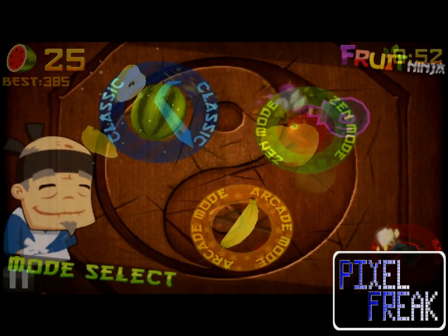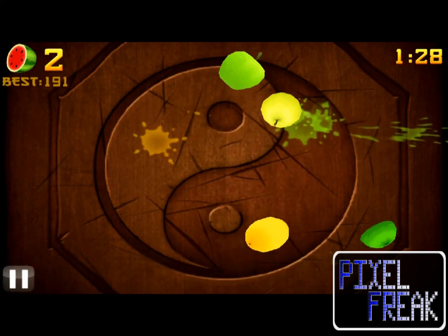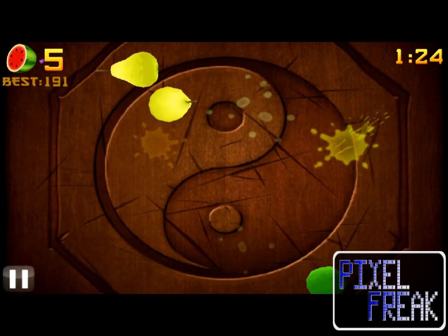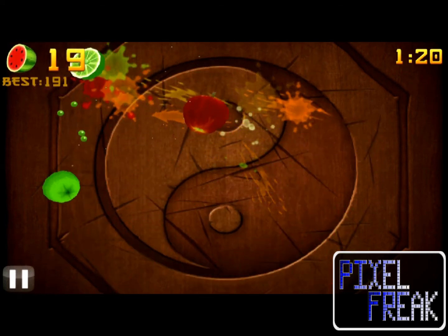You only get one minute, so hurry up with that fruit salad. In Zen mode, you're given the benefit of having no bombs, but you're still timed. The idea here is to play a relaxing game, which is somewhat counterintuitive to the idea that you're skeet-shooting strawberries like some sort of couch samurai.